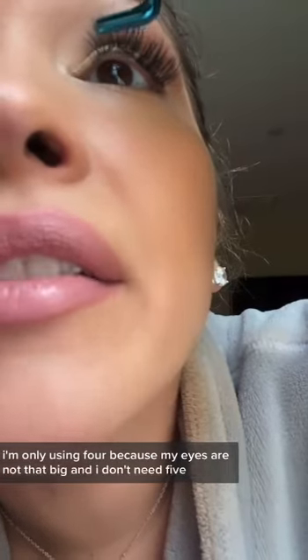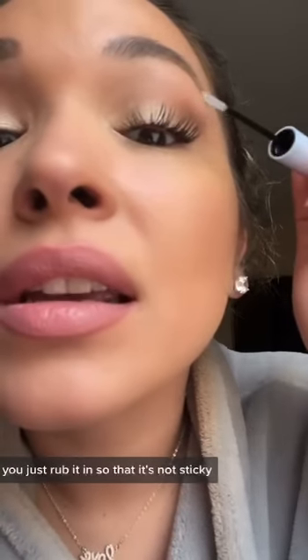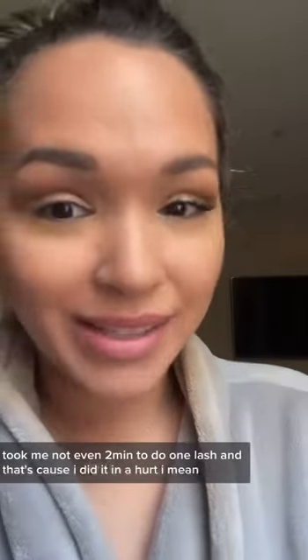And one more — this came with five lashes per eye, I'm only using four because my eyes are not that big and I don't need five. After you put them on, you're gonna put some of this seal on and rub it in so that it's not sticky. And it literally looks like I just went to get my eyelashes done.